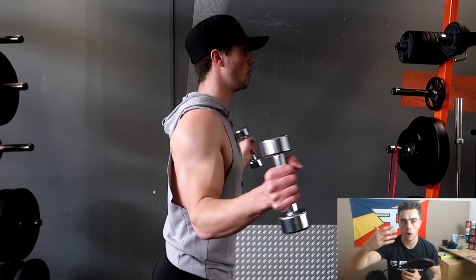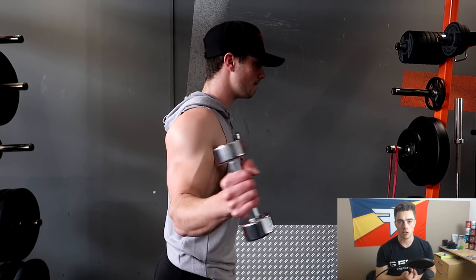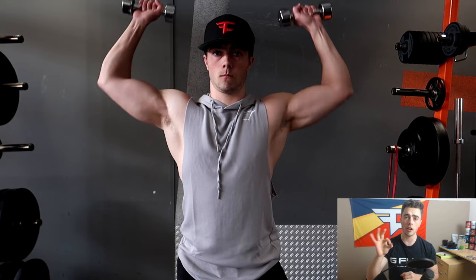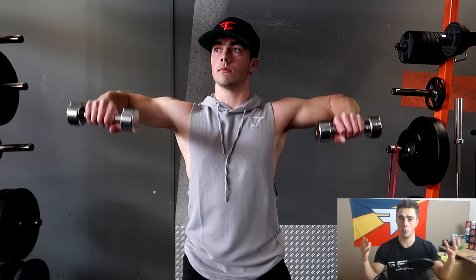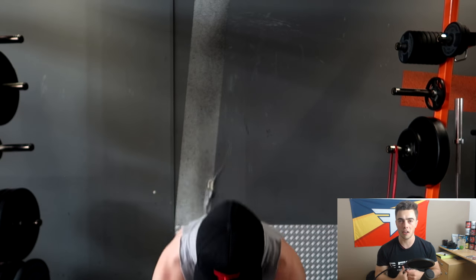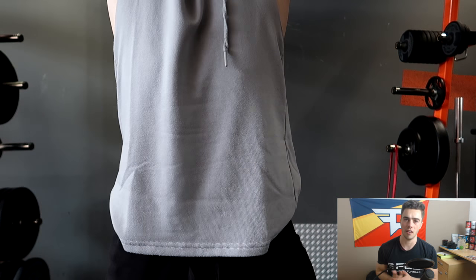The rotator cuff is super important — without mobility or flexibility there you're going to have very stiff movement. A shoulder mobility warm-up is essential. I did some with a barbell and dumbbells to make sure everything is warmed up. Go for about 20 reps and when you feel warm enough, you can start your warm-up sets for bench press — without any weight on the bar.